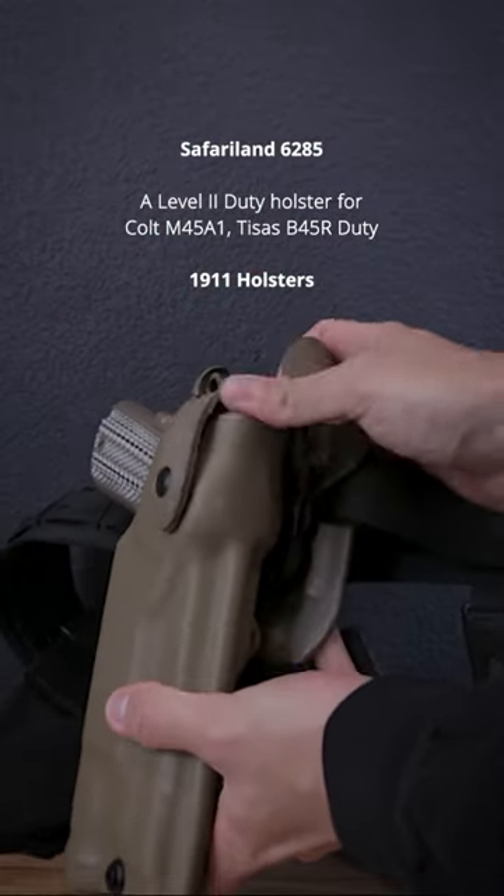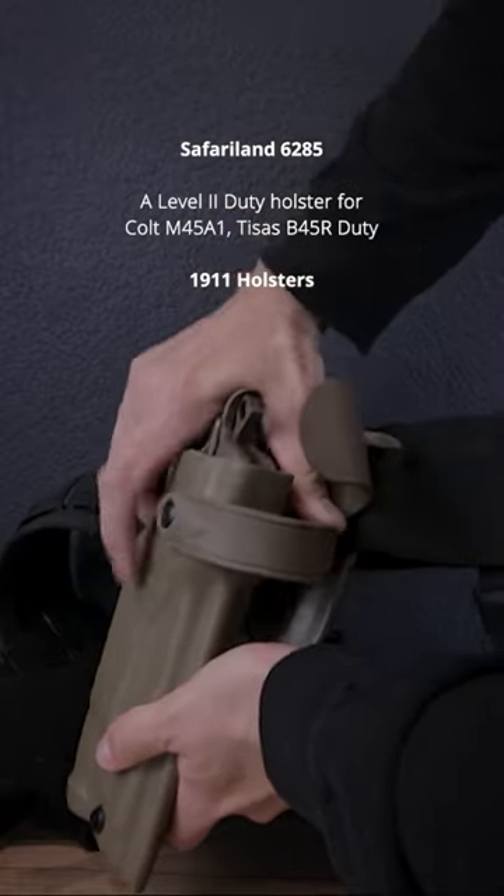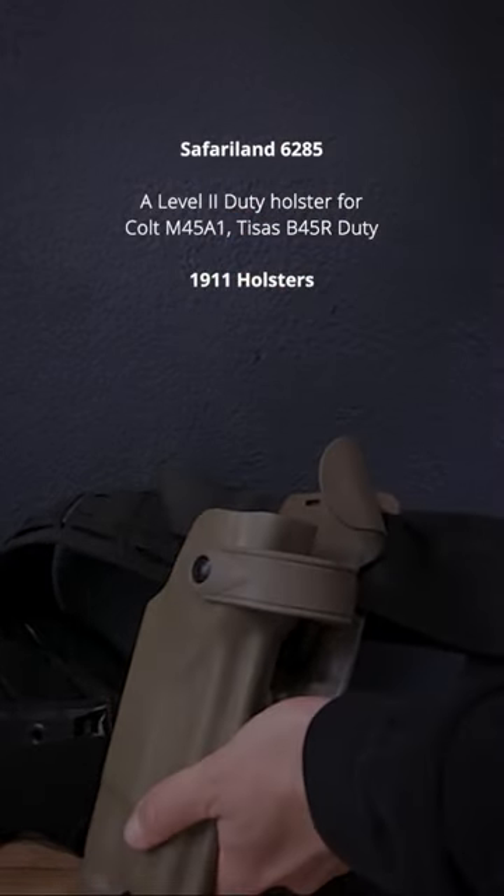I carry my 1911s cocked and locked with the safety on, and in my opinion, as long as you get a reputable holster, a reliable gun, and know how to handle your pistols, you can safely and absolutely do the same.